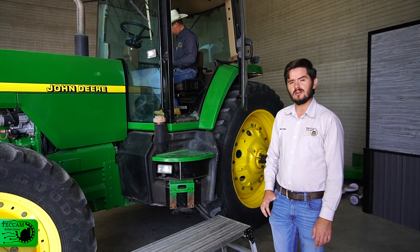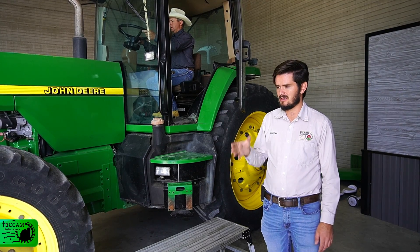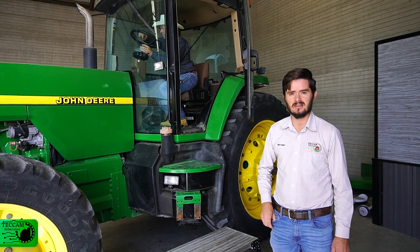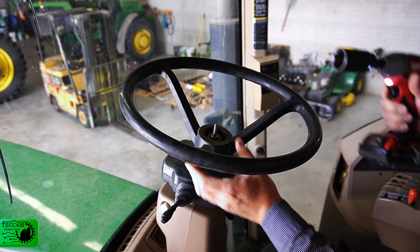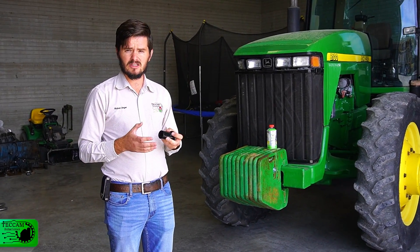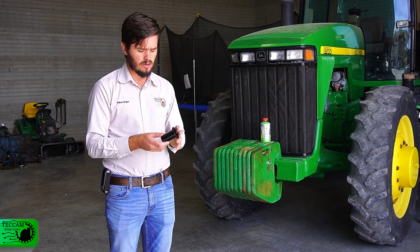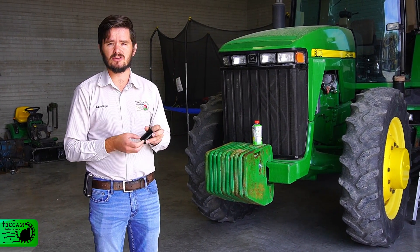The first step is to take off the original steering wheel of the tractor and replace it with our electromagnetic motor and steering wheel from our kit. Now that we have the steering wheel disassembled, we're going to come to our box of accessories and look for the sleeves with the splines in them to find the correct one for this tractor.